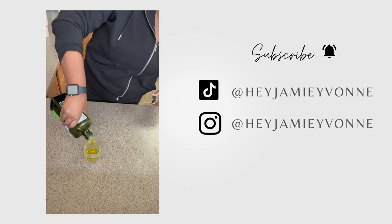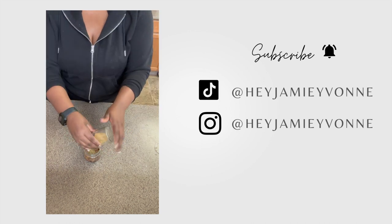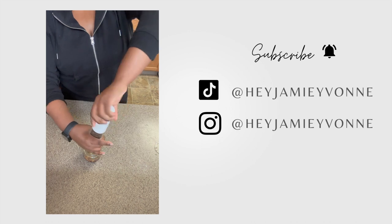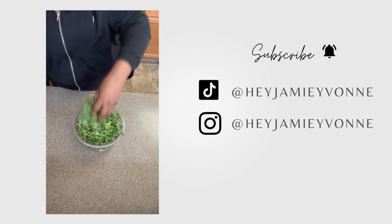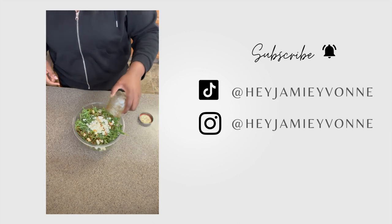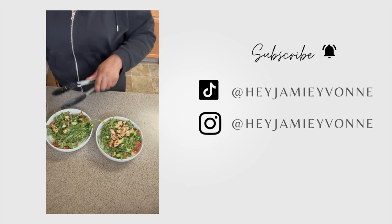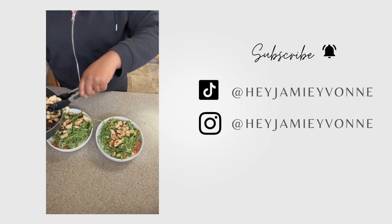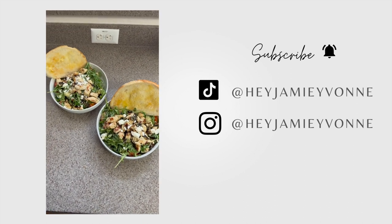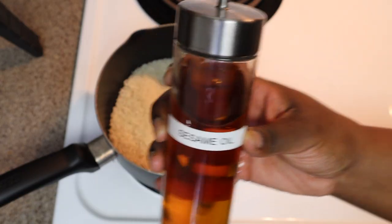For the dressing, mix olive oil, red wine vinegar, red pepper flakes, garlic, thyme, basil, oregano, salt, and pepper. Put it all in a little mason jar and give it a good shake. Next, take tomatoes, cucumbers, arugula, and feta cheese, top it with your dressing, and shake it. Then set it aside, put your chicken on top, add a little more feta cheese, and serve it with some bread with butter.